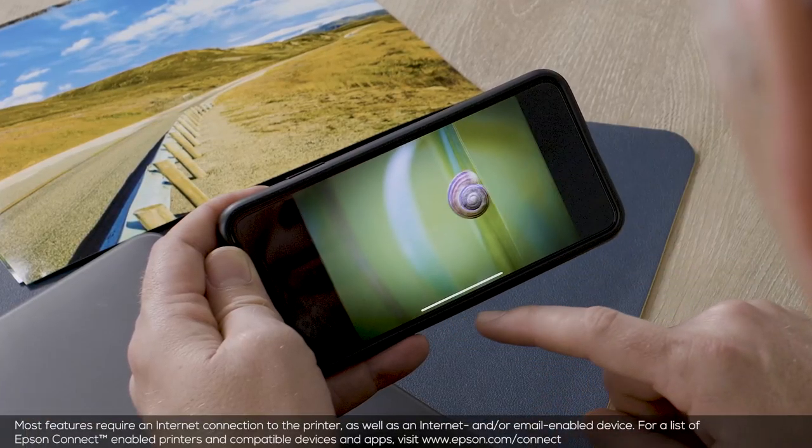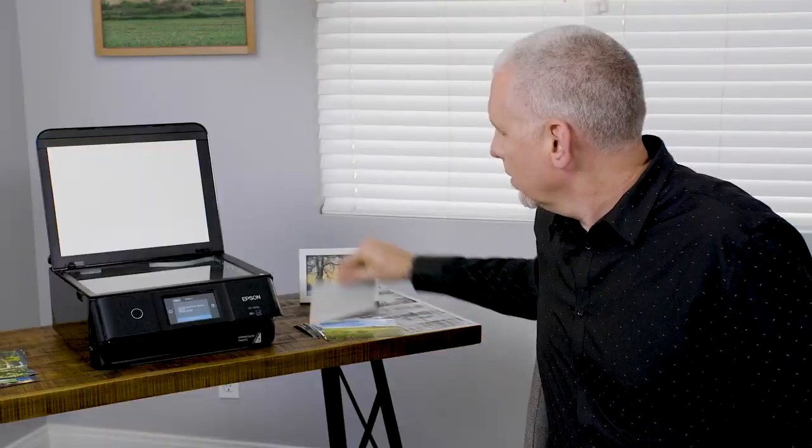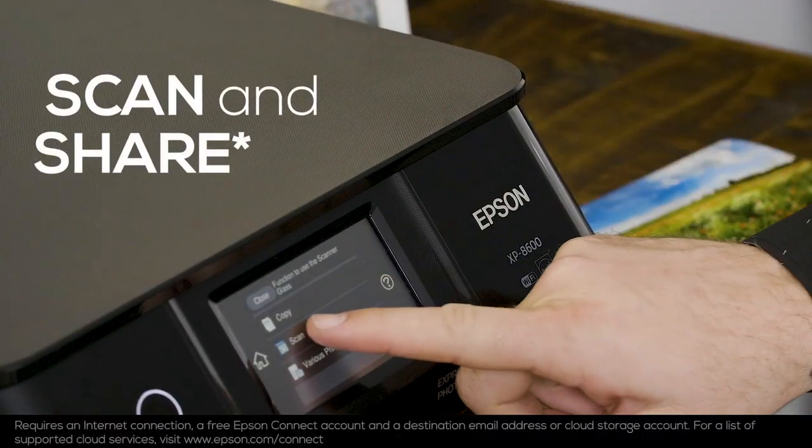You can even print directly from your iPhone, iPad, Android mobile, and others. And if you need to scan, scan directly to the cloud for easy sharing.